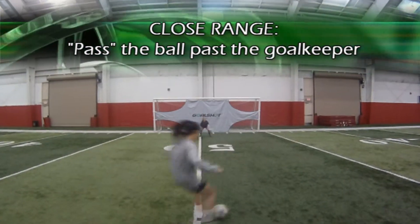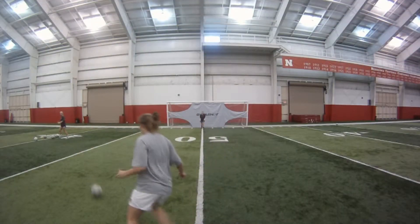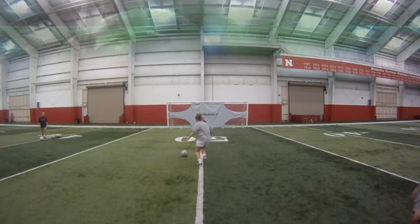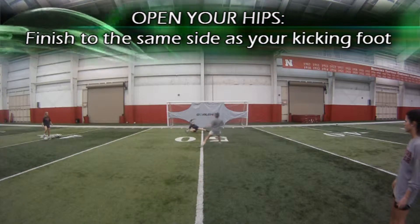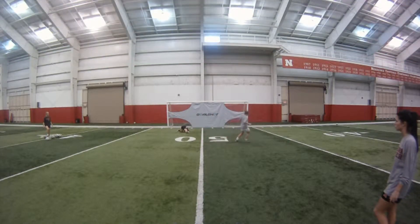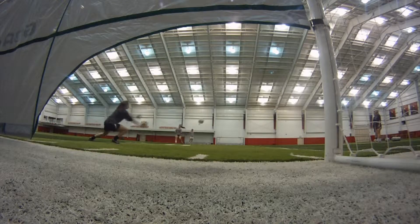From close range, it is often best to simply pass the ball past the goalkeeper. To do this, open up your hips and slide the ball past the goalkeeper, with the ball staying on the same side as the foot that you used to finish it. For example, finish right foot to right side or left foot to left side.